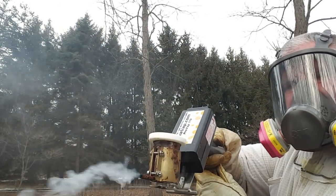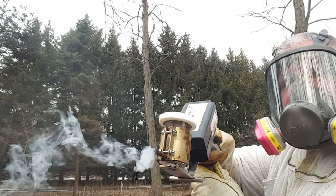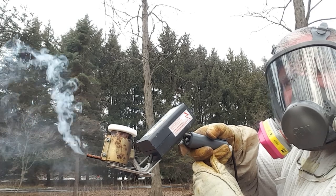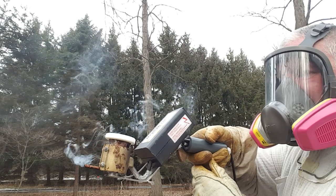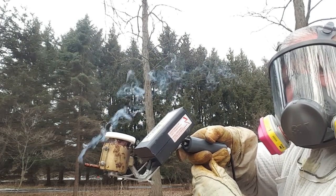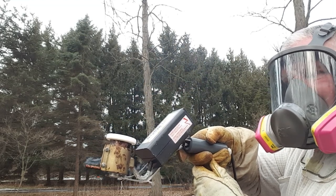It typically takes about 20 to 25 seconds for this device to sublimate all of the oxalic acid. Toward the end, you get a little bit of vapors coming out, but now this device is actually coming back up to temperature. It comes up really quickly to about 235 degrees C, and then you're ready for the next hive treatment.